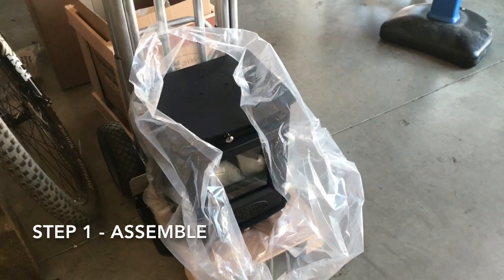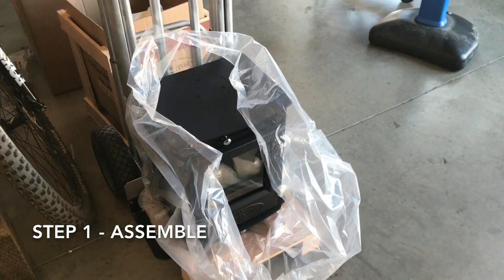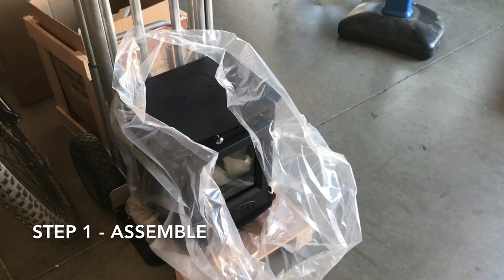We've unboxed their Dwarf 4 kilowatt and the first step is to take it outside, put the feet on it, the flue flange, put a chunk of pipe, and do an outside burn. Let that paint cure any residual oils so we're not burning that in living space. Let's go do that now.